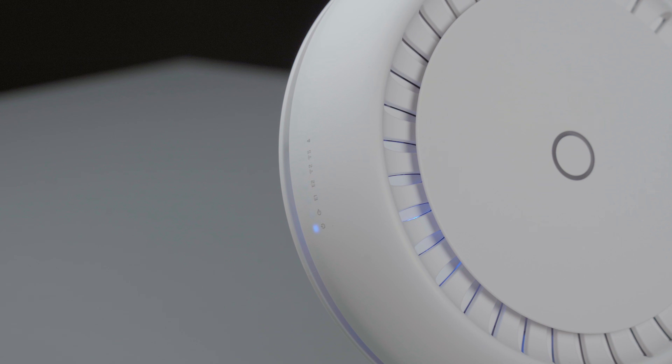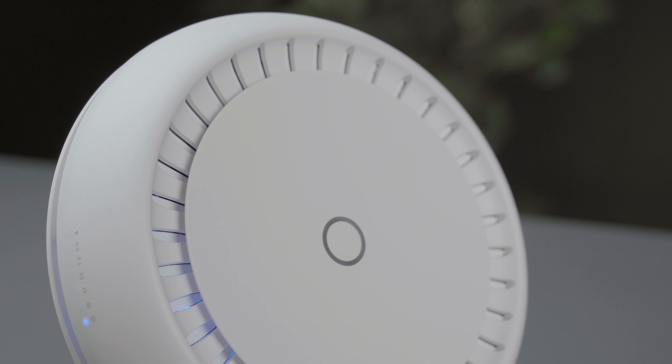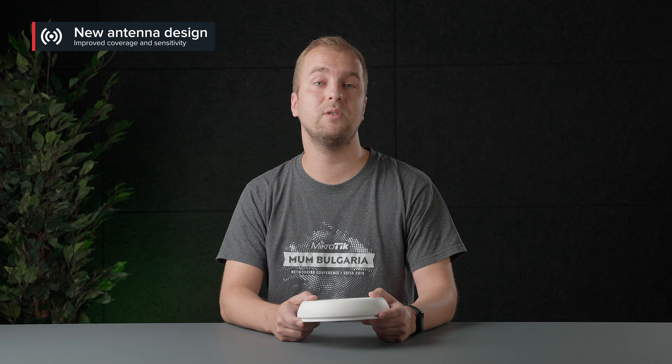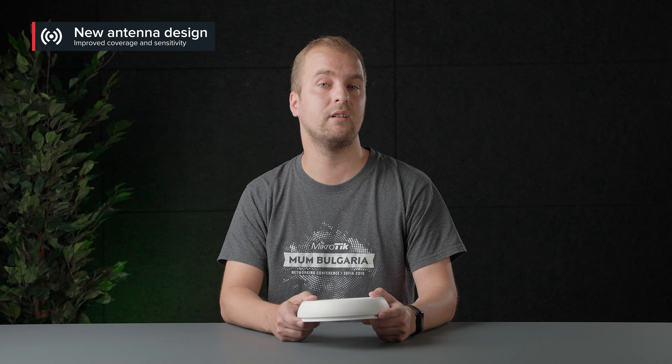But they will definitely notice the blazing fast wireless connection across all the premises. Compared to the previous CAP models, this device increases wireless coverage by up to 100%. We designed a new dual-band antenna, much bigger than the previous ones, with higher sensitivity as well. We also installed a built-in reflector for even better signal. A powerful Qualcomm quad-core CPU ties all this together to deliver amazing performance.